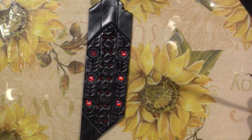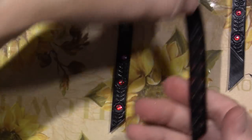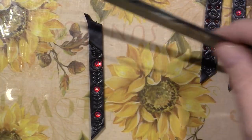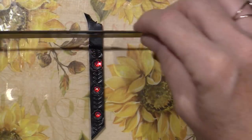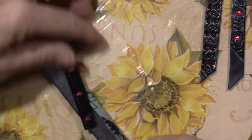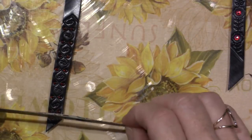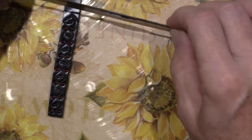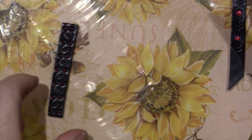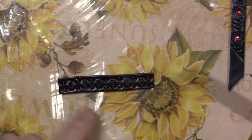I'll just put mica powder on it and it'll be done. Once tiles are baked you can still cut them if you have a spot on your mosaic — you can cut it to fit. It's a little wonky on this side but that's okay. I'll put mica powders on it.